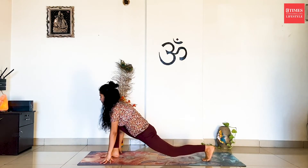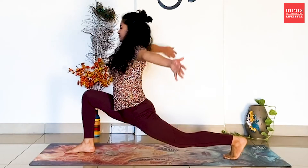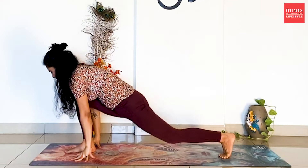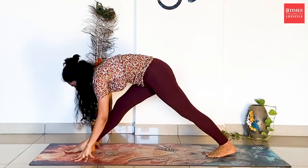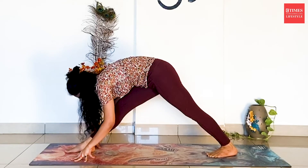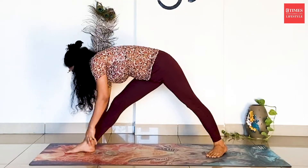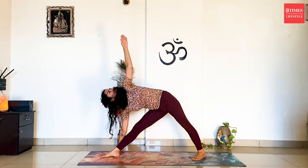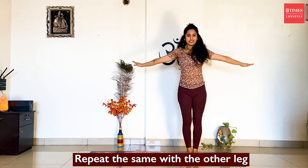Turn towards the right side. Inhale, lift up. Exhale, drop the hands down. Inhale, lift the hips up. Bend forward towards your right leg. Inhale, stretch up and come to Trikonasana on the right side. Slowly inhale, stretch the hands up. Straighten your hands. Exhale, go down. Squat down. Exhale, release it. Come back on your left side.